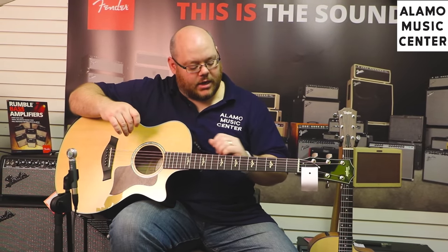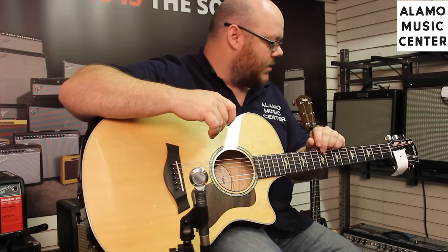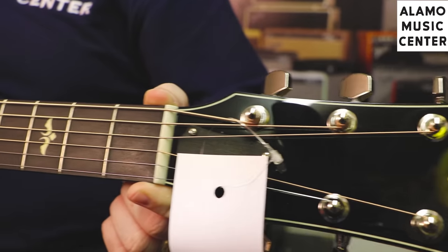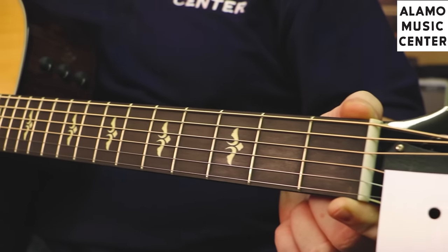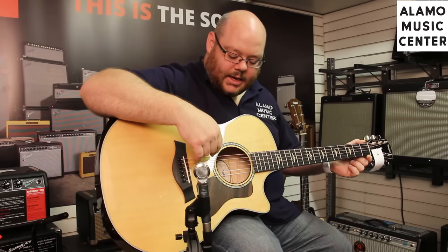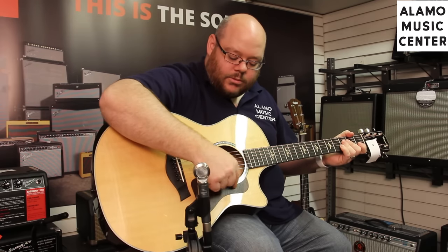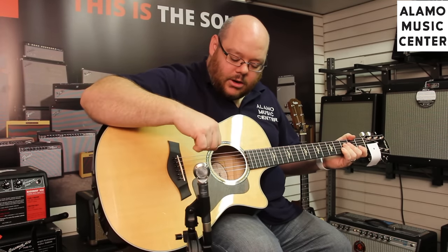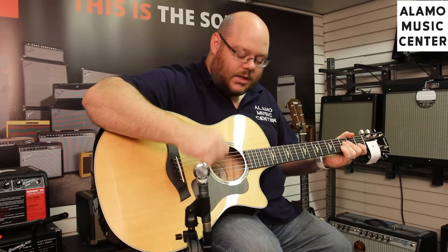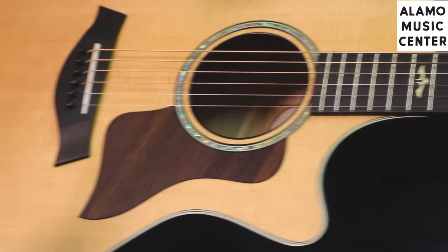We also have some nice inlays — on these 600 series they're done in ivory. Beautiful purfling in addition to the binding. You have improved appointments, and that's part of what you're getting with the additional price: it's beauty, it's aesthetics, it's the time taken to inlay these into the fingerboard, the cost to put abalone around the rosette. And there's a beautiful wood pickguard that Taylor is now using — kind of an aha moment. Why don't more people do this? It feels great, it works well, and it's nicer than a plastic pickguard on a $3,000 guitar.